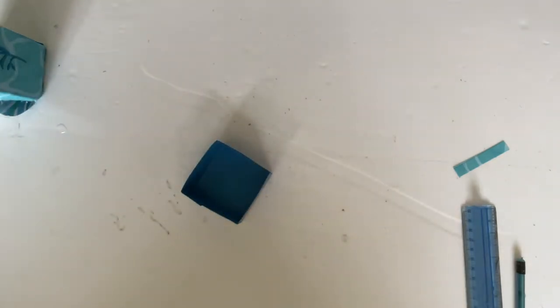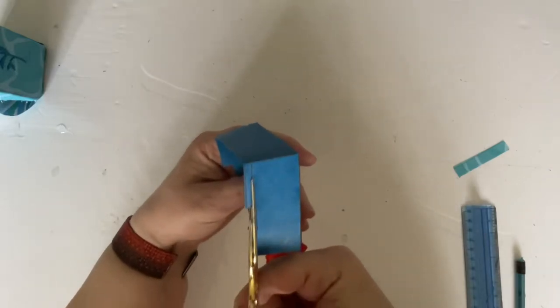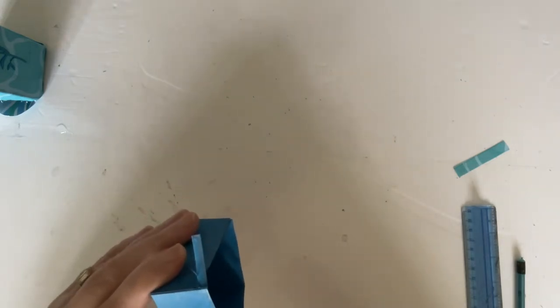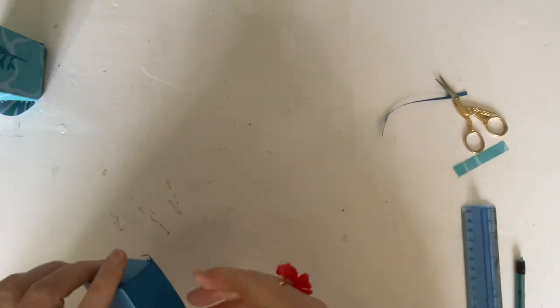If your measuring or cutting hasn't been quite accurate, just take some scissors and cut it so that it's flush. Don't worry about it too much — just cut it. I'll try to make it a little bit straighter just in case it ends up at the front, but if it's not dead straight, it's not dead straight.